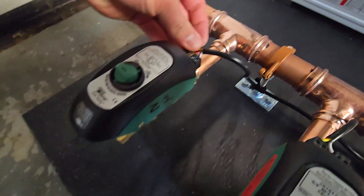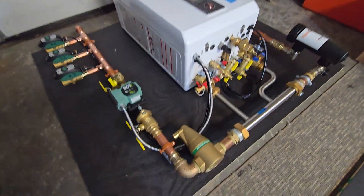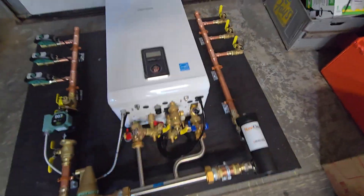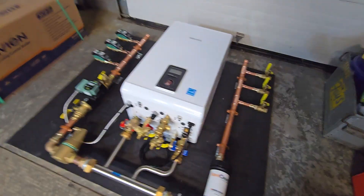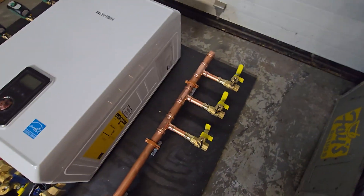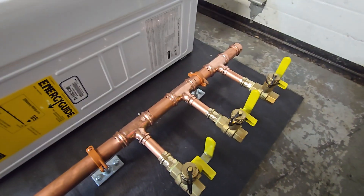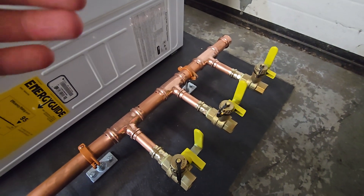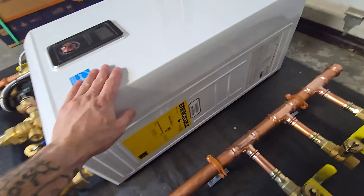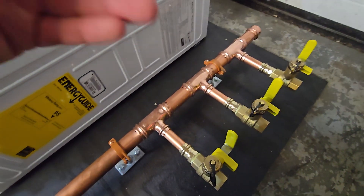That's pretty much it for this system. It has all the usual components: air separation, a magnetic filter to keep the components inside the boiler clean and taken care of to make the unit last as long as possible. I also always put on purge and drain valves so you can bleed out the system. Anytime you have baseboard systems or radiant heat above the boiler — if the boiler is in the basement and your first and second floors have heating zones — it's going to be really hard to get all the air out of the system.